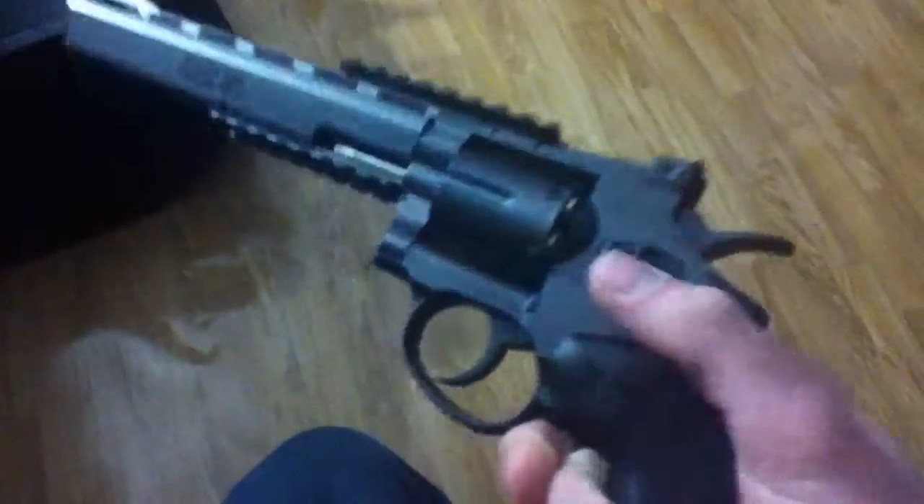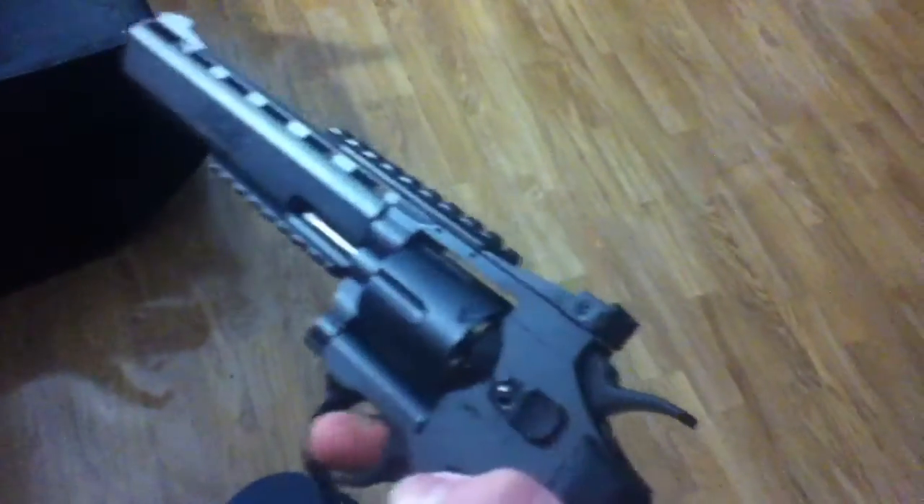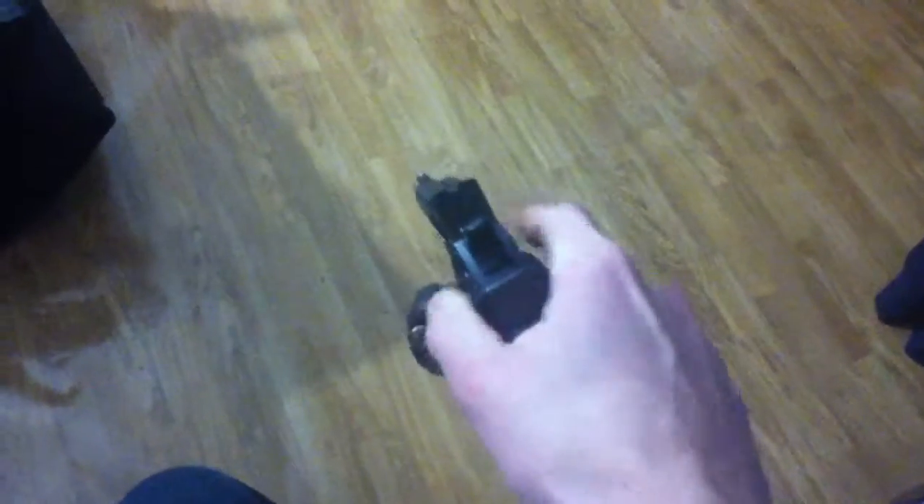It's also got a safety right here. Now it's unsafe — now you can't pull the trigger. Push it forward and you can fire. Push it all the way forward and you can drop the barrel. There it goes — and now it won't go back in. There we go, it's back in now.